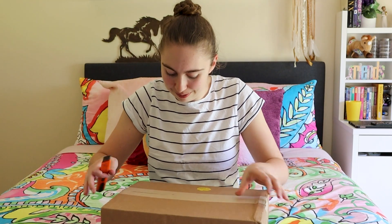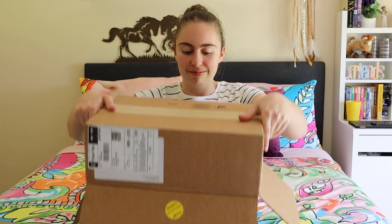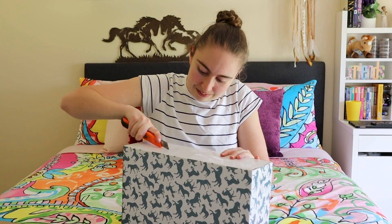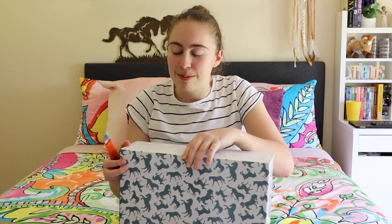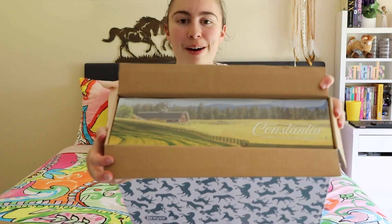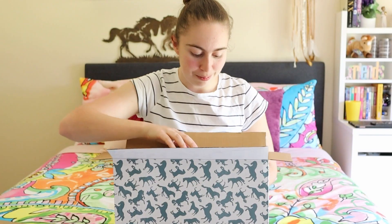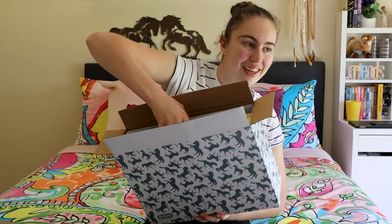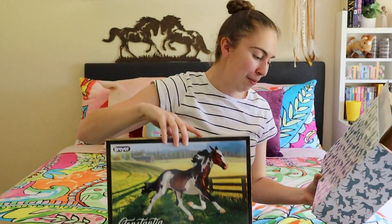I didn't even cut the tape, I cut the box. How am I gonna do this? I'm just literally struggling to get this box open today. Oh okay, we're seeing the top of the box — I don't know if that's focusing or not, but that's the top of the box. Now let's see if we can get it out. This is always the fun part — trying to actually get the box out of the box. Oh wow, her box is actually really pretty!